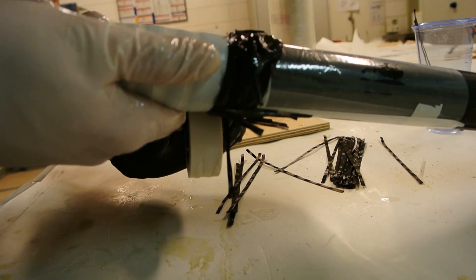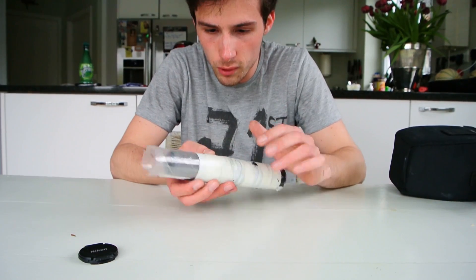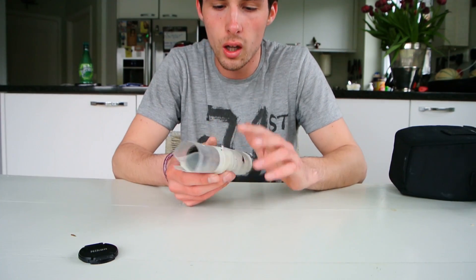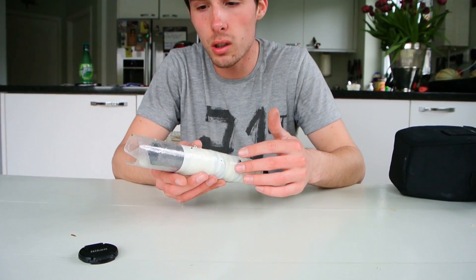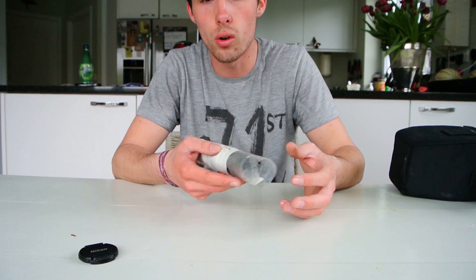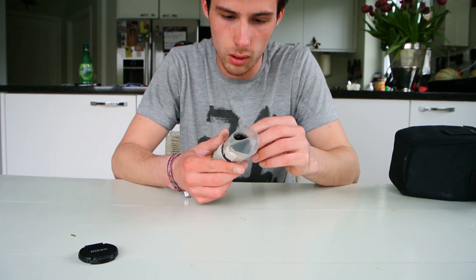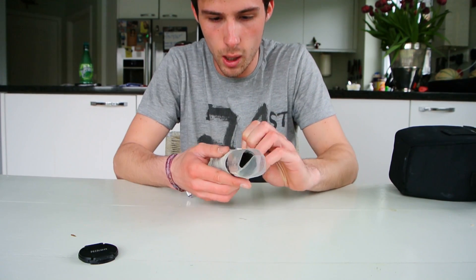Now I'll take you to the next step — that's the demoulding. The parts have just cured and now I'm going to remove the tape I've put on the parts and the inner core. I'm quite curious about the results, but we'll see how it went.